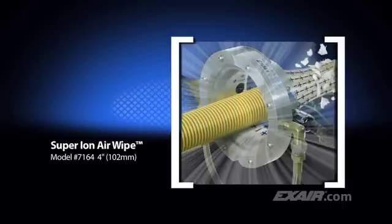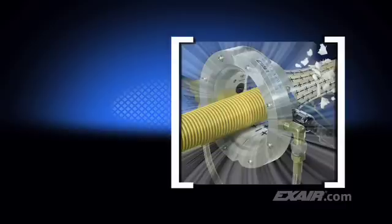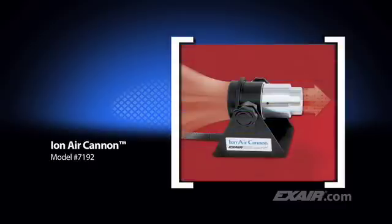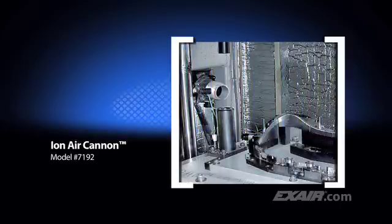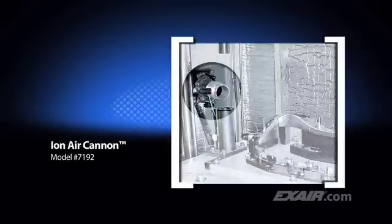Exair's Super Ion Air Wipe creates a 360-degree ring of ionized airflow that clamps around the part. It is best suited for cleaning hose, pipe, cable, extruded shapes, and anything you can think of to fit through the center. The Ion Air Cannon delivers a high concentration of ionized airflow and is ideal for those areas that need concentrated cleaning power. Here an automotive manufacturer blows away the static and dust before attaching the clear lens to the speedometer cluster.